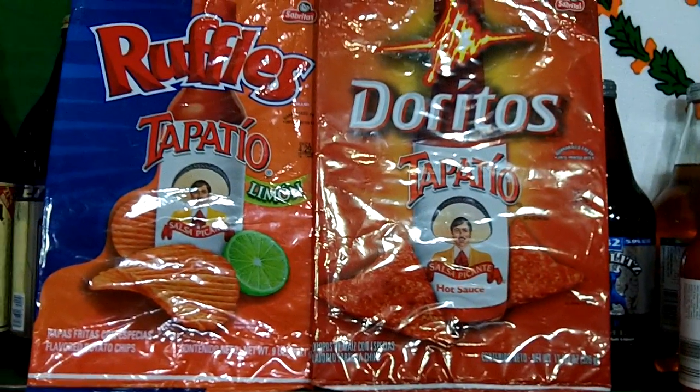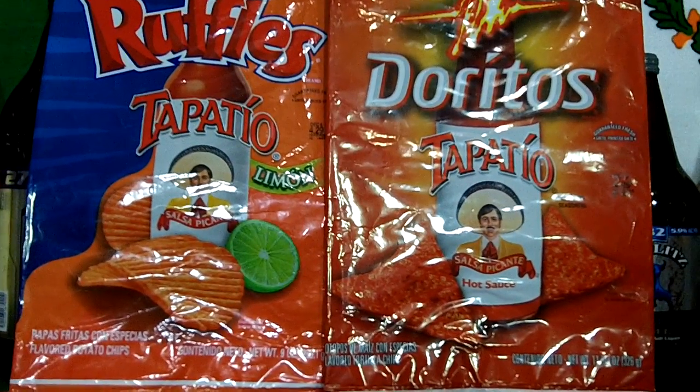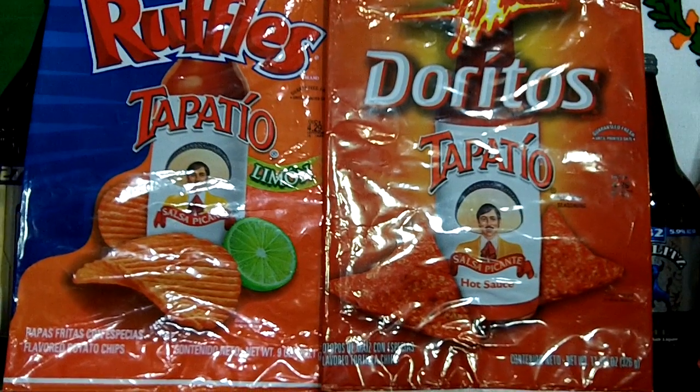As you know, about a month ago I reviewed both of these chips — the Ruffles Tapatio Limon and the Doritos Tapatio. I gave them both a 9 out of 10 on the Mom Munchie scale.